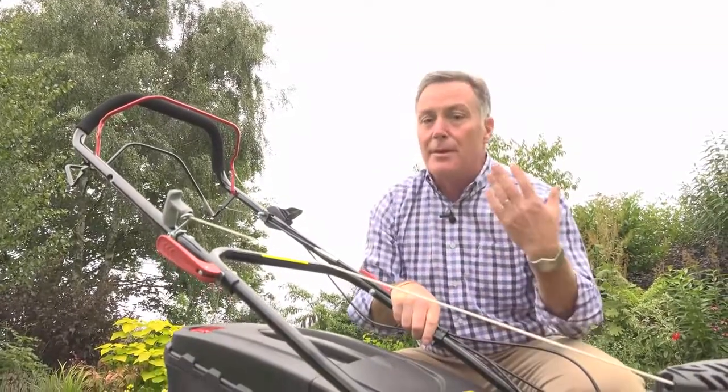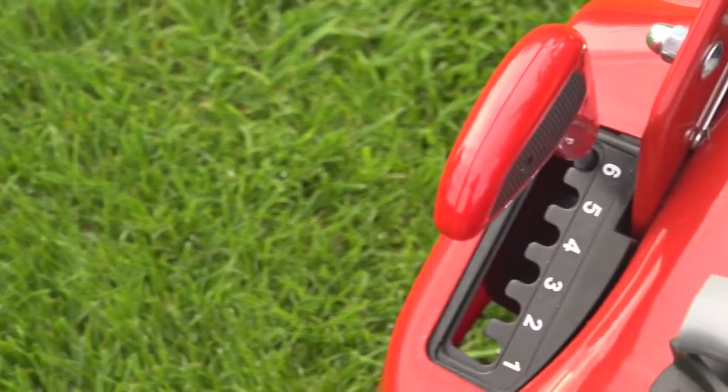Super little engine, loads of power, very fuel efficient, and will make a marvellous job of cutting your lawn. This is just one of the mowers in the Cobra range, but if you want details of all the products in the range, go to the website cobragarden.co.uk.